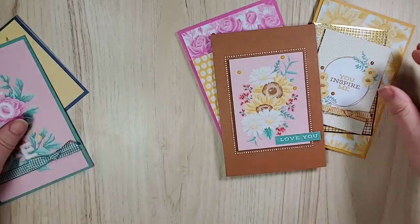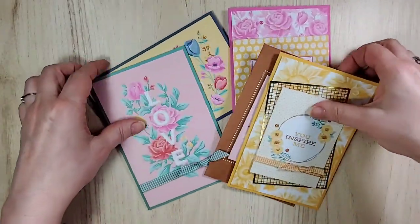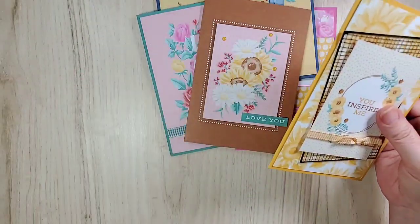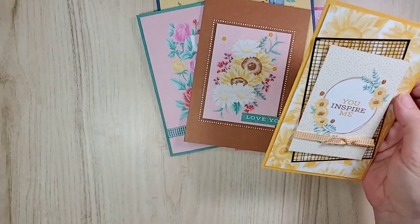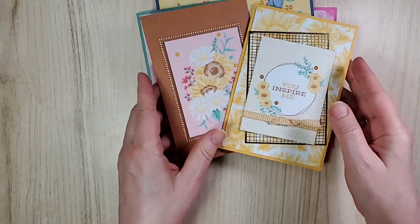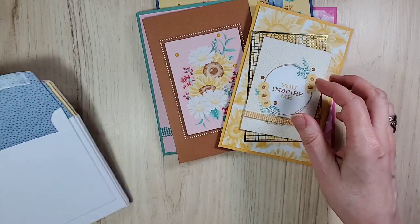There we go, my friends. There are your Flowers for Every Season Memories and More card pack cards and coordinating envelopes. How pretty is that going to look?